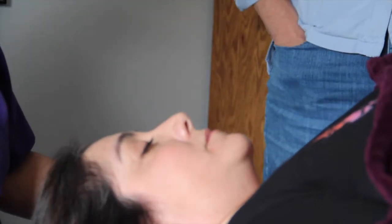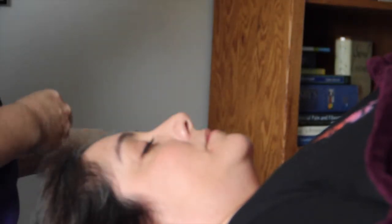Welcome to our first TMJ intraoral massage class. The first thing we're going to talk about is the facial structure.